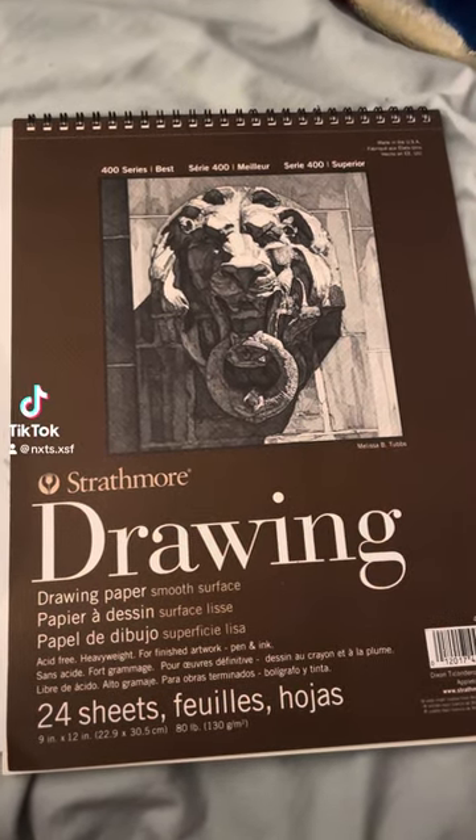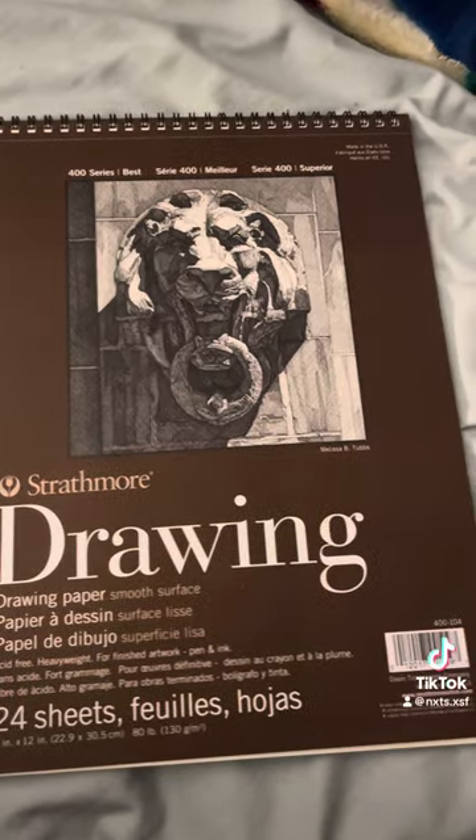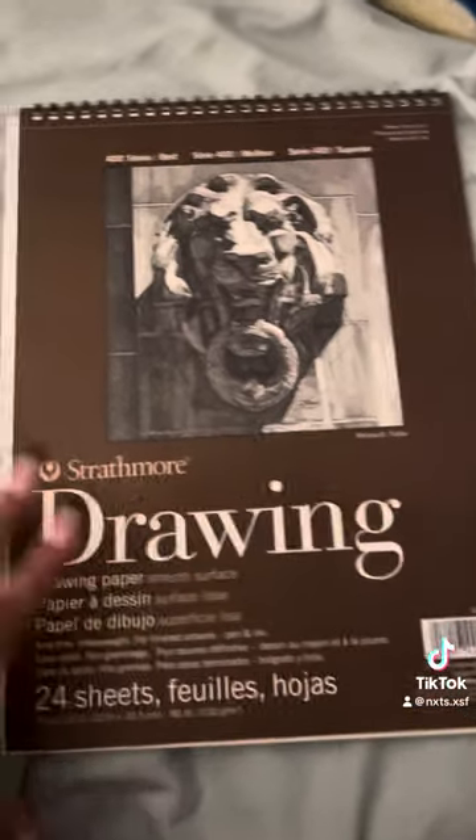Hi, my name is Ntala Morales and this is my sketchbook tour for week two of the fruit drawings. So yeah, let's hop right into it.